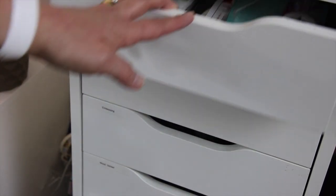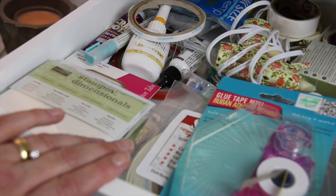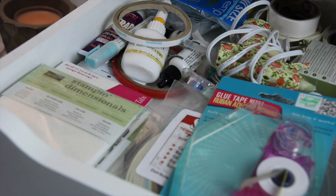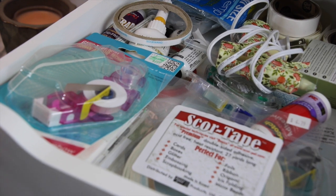My next drawer up is my adhesive drawer. This is all my extras: glue gun, extra dimensional adhesive, score tape, fine line, multi-matte medium. This drawer is actually a lot less than it's ever been — only because I've been using it instead of buying new.